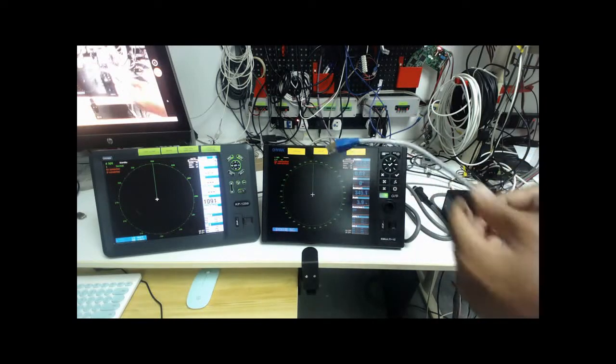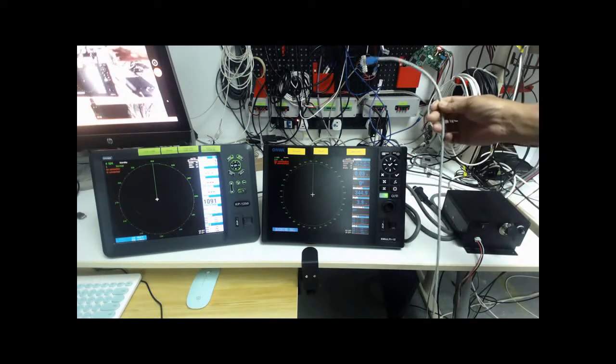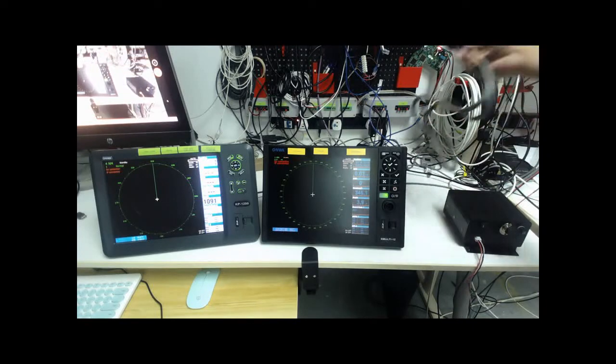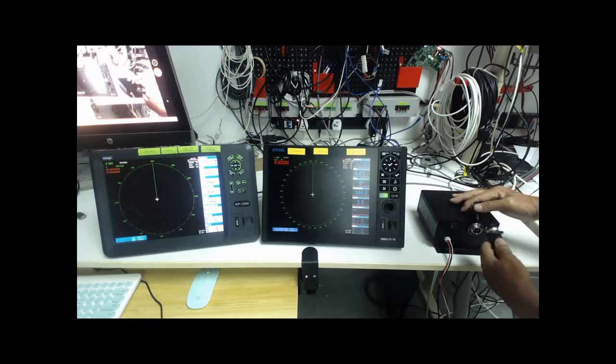And then I connect the Ethernet cable and the power cable to the device.